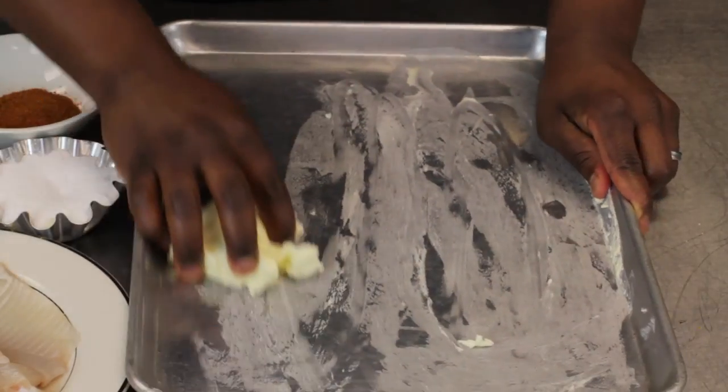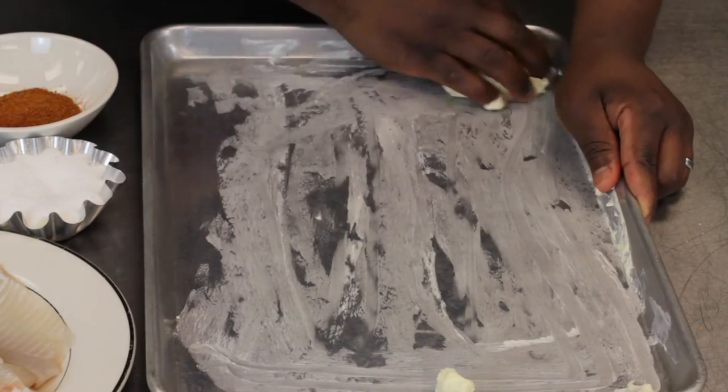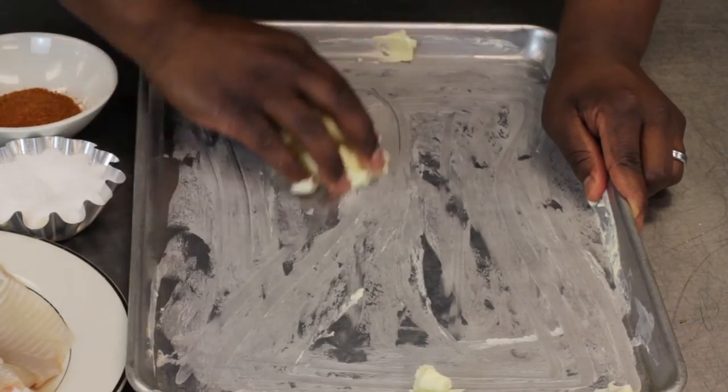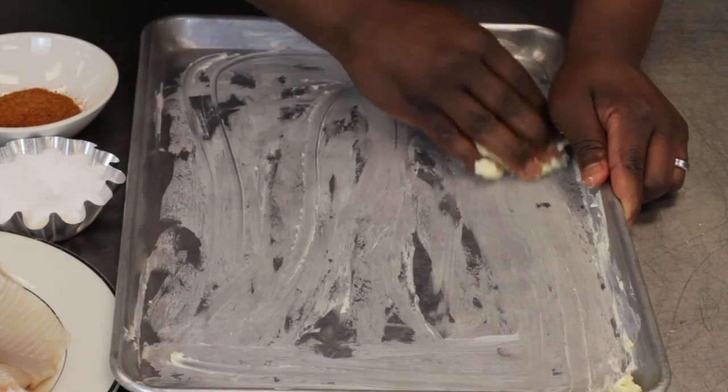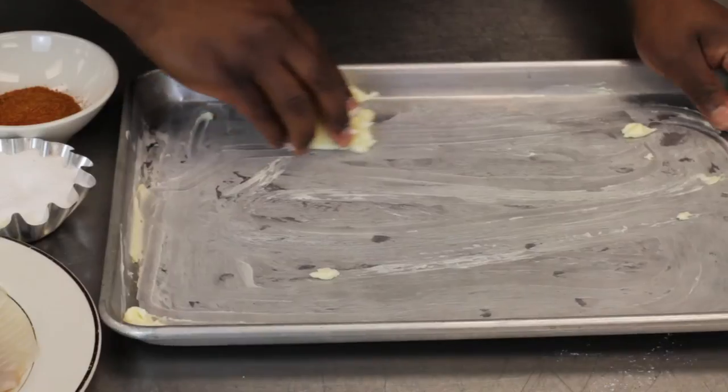First of all, we'll start by basting our butter on our sheet tray, like so. Get a nice amount on there, because this is going to give the fish that much flavor.